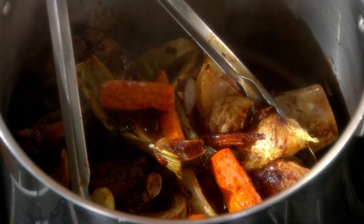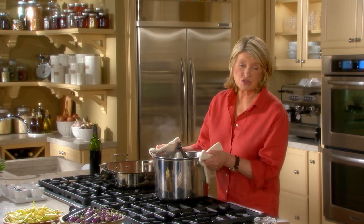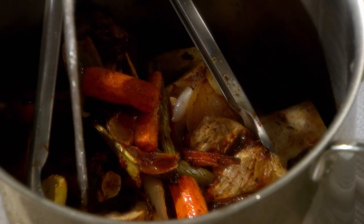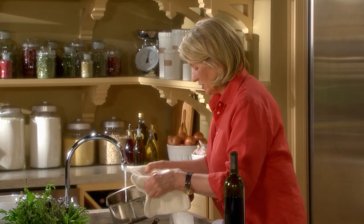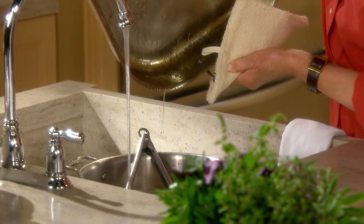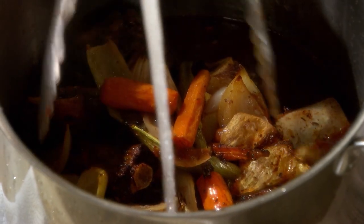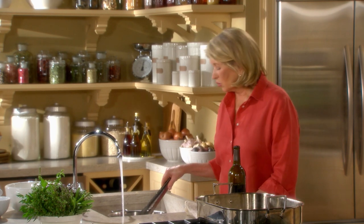Now take this to the sink and fill so that everything is covered by at least two inches — that's going to take at least six quarts of water. Rinse the pan a little bit so that you're sure you're getting every bit of goodness into the stock pot. To better extract flavor and to preserve clarity, begin cooking the stock with cold water. Don't add hot water — use cold.